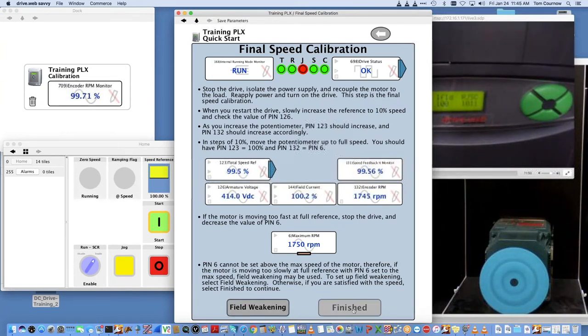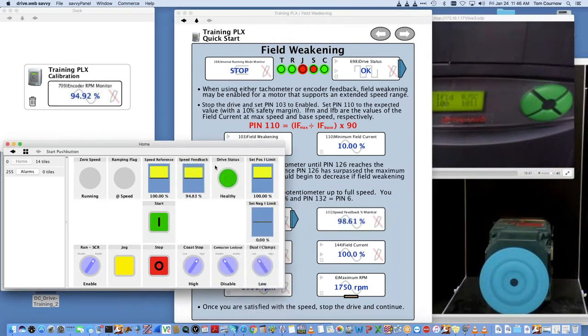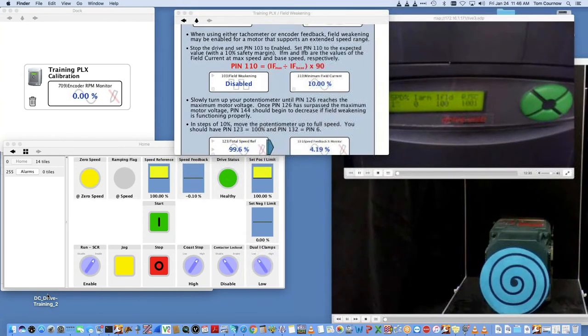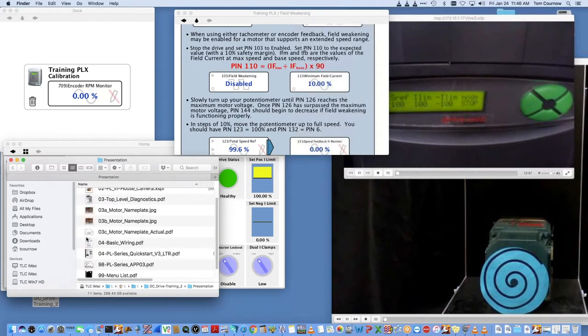We can actually take the current limit back up to 100% while it's running. You'll see when you go back to the display, when it switches to the iLimit page, they're both at plus and minus 100%. Now if we weren't field weakening, we could click Finish here and we're done — you get congratulated for commissioning. But we're going to set up the rest to go above base speed, so let's go into how we do this field weakening step.